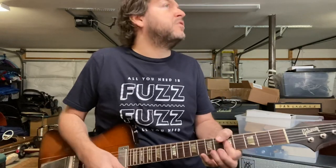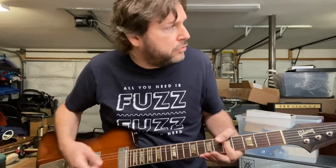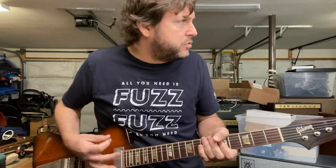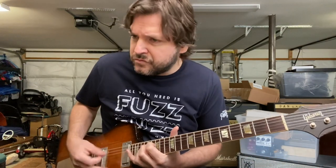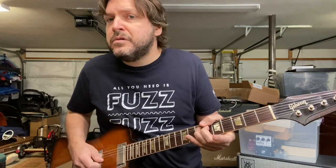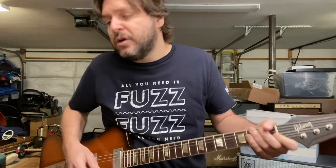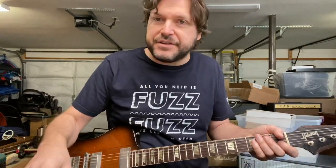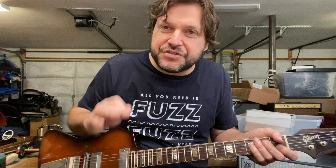So that's the Mutron, and here's that same riff with the Phase 90. [plays Phase 90] I think on the record he really used the Phase 90 — it sounds more like it — but honestly, for my own personal taste, I prefer the Mutron Phaser II. I just think it's more awesome sounding.